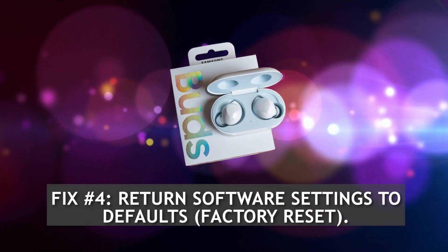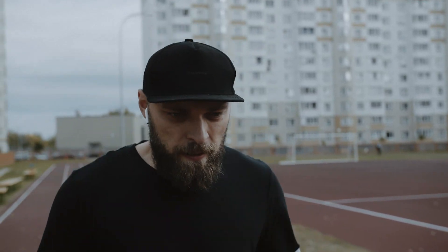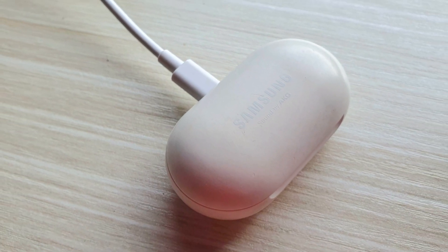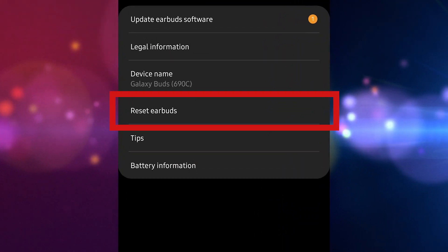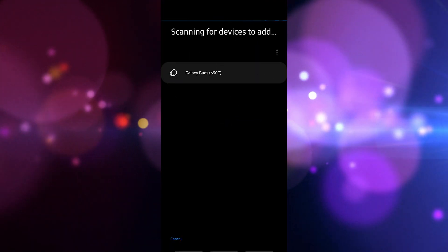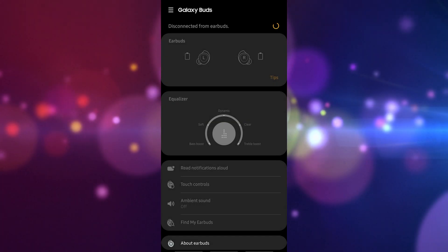Fix 4: Return software settings to defaults — Factory reset. If you continue to still have Galaxy Buds pairing issues, you'll want to clear its software settings with a factory reset. This is usually an effective solution to most Buds issues. Here are the steps: Make sure that your Buds are fully charged — charge it using the charging case for at least 10 minutes. On your phone, open the Galaxy Wearable app, scroll down and tap 'About Earbuds', tap 'Reset Earbuds', then tap 'Reset' to confirm. Note: if you're using a non-Samsung device like an iPhone, you won't be able to access the reset function. Find an Android phone, install the Galaxy Wearable app from the Play Store, then reset your Buds using the app.